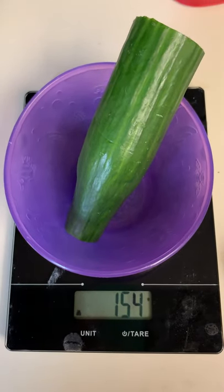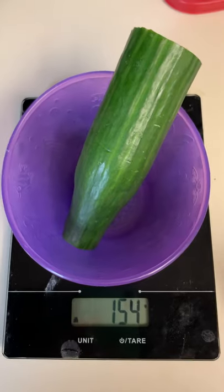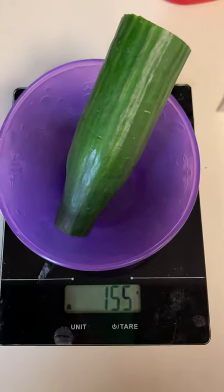That's how I would weigh out my raw food — or really any of my food — and then I log it into MyFitnessPal, and that's it.